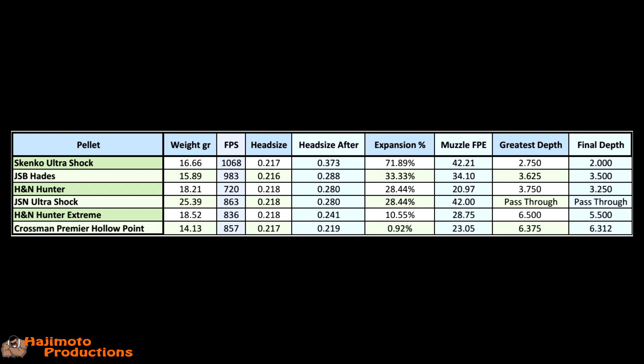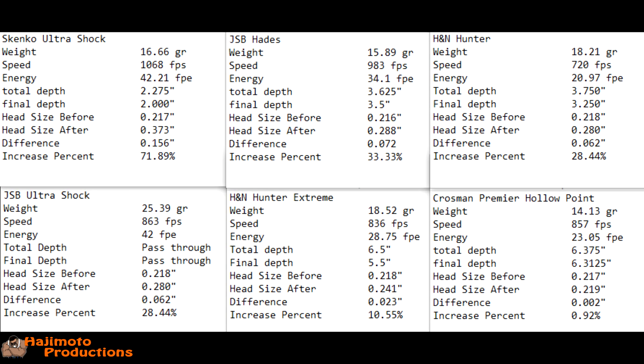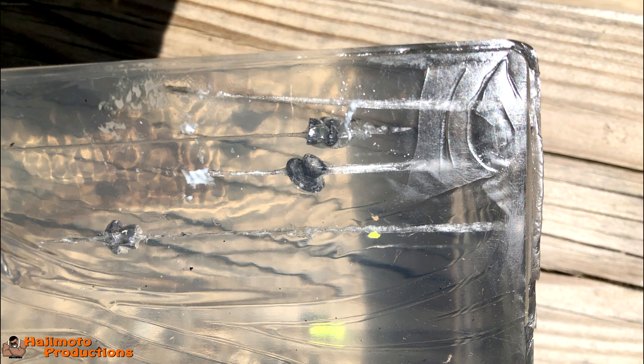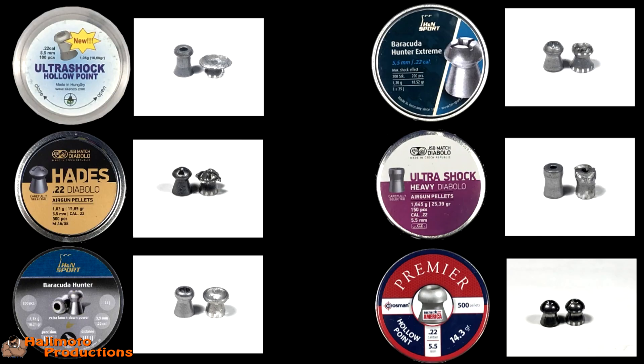That's all I've got guys. I wish I was more consistent with the shots on this, but either way you see how they performed with the data given — the speed was the variable I couldn't keep under control, but the medium we shot into was the same across all of them. That's going to wrap it up for me. I appreciate you watching the video, leave your comments down below, take it easy, and we'll see you on the next one.